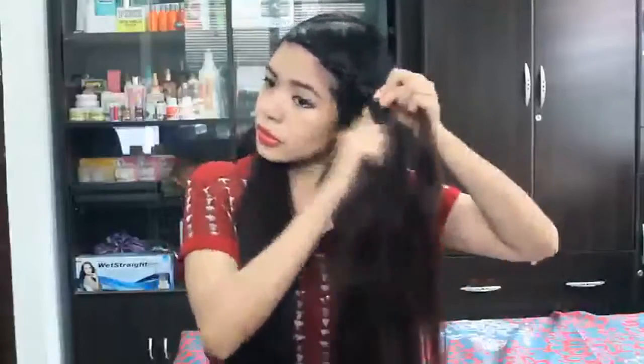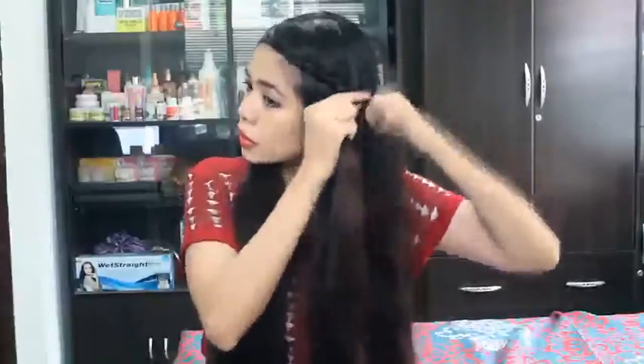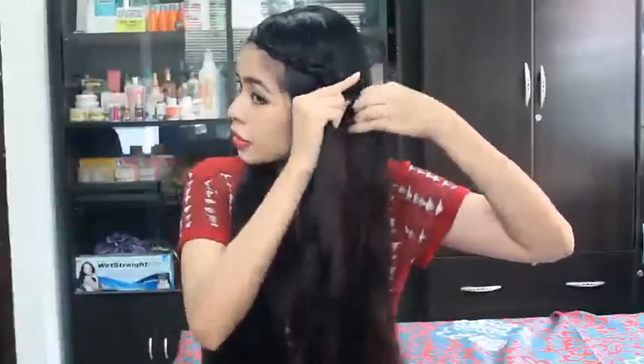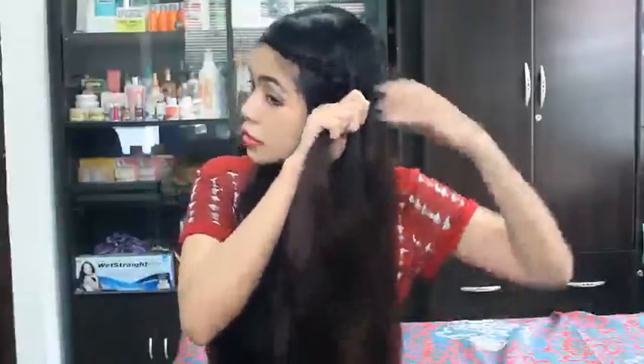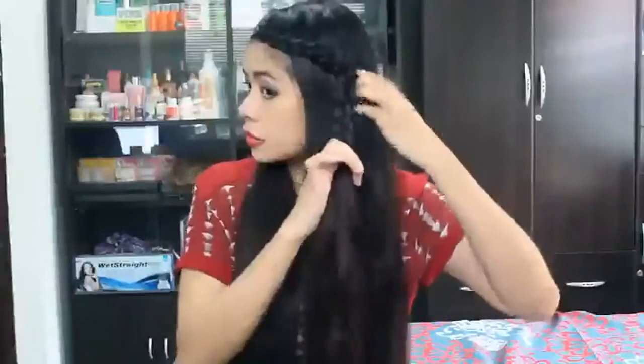I'm not going to go all the way through the back — I'm actually going to stop there and then just regularly braid it. Once you get to the bottom, just secure it with an elastic band.